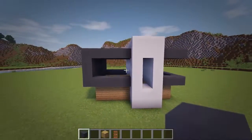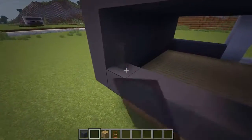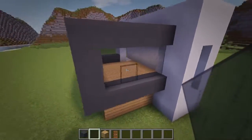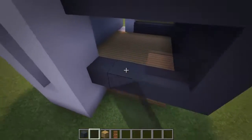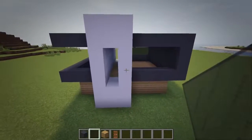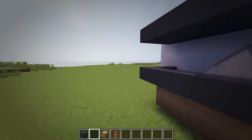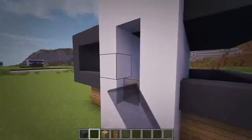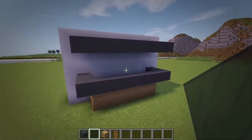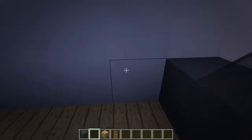Next we'll add in all the windows, so first fill in the frame to the left of the white concrete walls with black walls. Now on the right side of the building, let's add two acacia doors at the back of the white concrete walls so there is access to the balcony. And then also add a three-long window a block over from the doors.